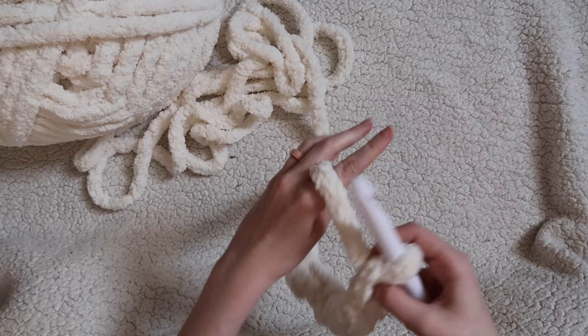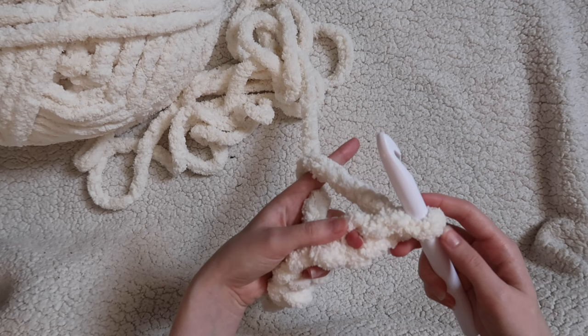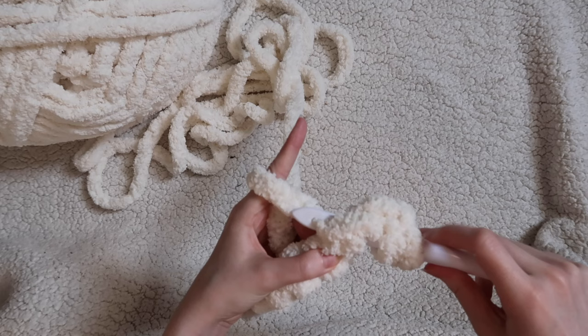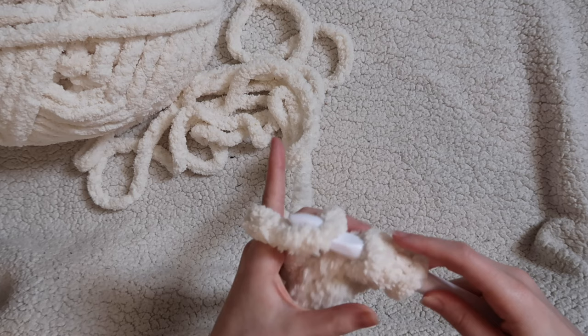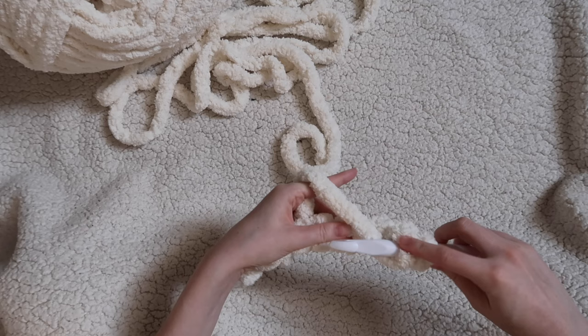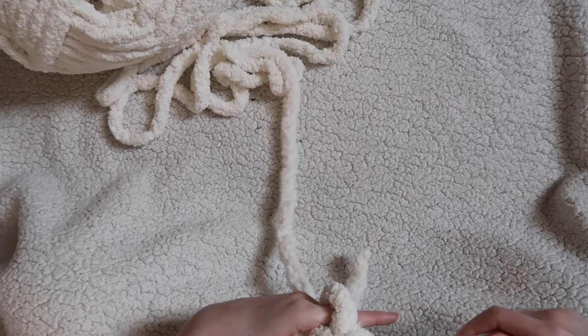Now we're going to work our first row in half double crochet in the second chain from the hook. Locate that second chain, yarn over, insert your hook into that second chain, yarn over, pull through just that stitch, yarn over and pull through all three loops on your hook. Make sure you push that hook back in like I was saying. Yarn over, insert your hook into the next chain, yarn over, pull through the stitch, yarn over and pull through all three loops on your hook.